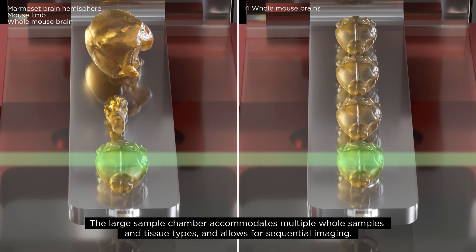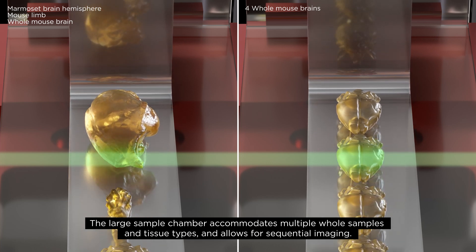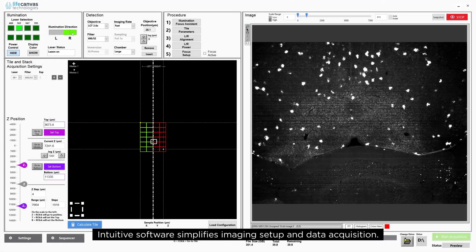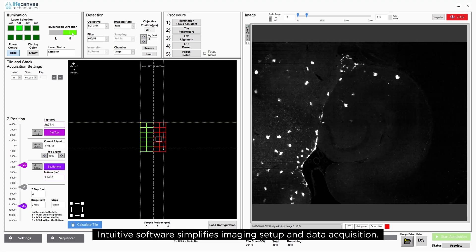The large sample chamber accommodates multiple whole samples and tissue types and allows for sequential imaging. Intuitive software simplifies imaging setup and data acquisition.